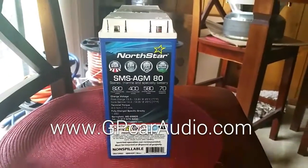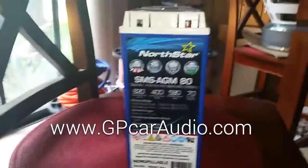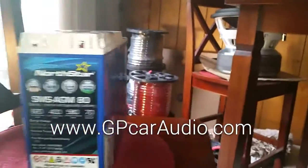What's going on guys? Tyler with GP Audio here. We're back with the Northstar SMSA GM80 and we are about to show you the official load test video.